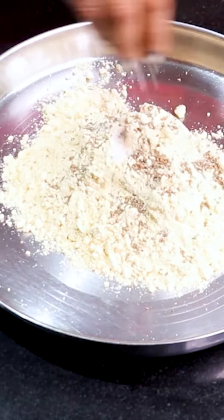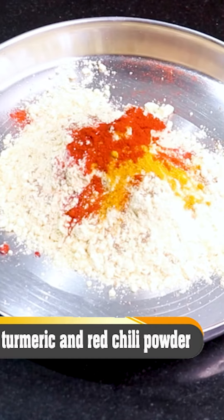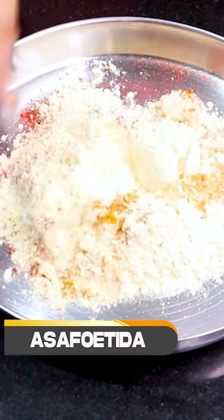We have to add a little salt, as per your taste. Then we will add haldi, red chili powder. Then we will add a little hing, and we will mix it well.